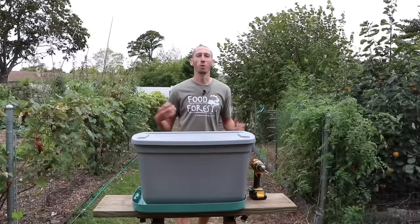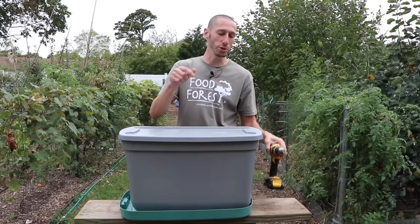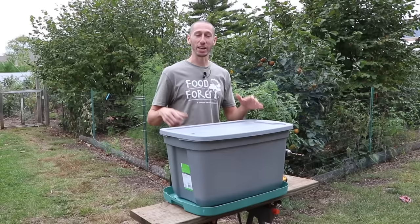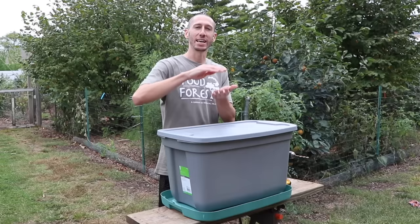Building our own vermicompost setup doesn't have to be expensive or complicated — we don't want to overthink it. What we need to start is an opaque storage bin; 18 gallons is about as small as you want to go. We want adequate space for enough oxygen to get in, and we'll need a lid for that, plus an additional lid at the bottom to catch the worm juice as it drains out. We'll also need a drill with a quarter-inch bit. We're not going to build a multi-bin system with different tiers — just keep it simple and effective.